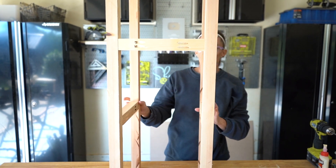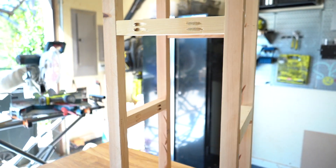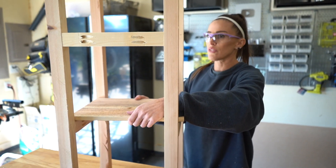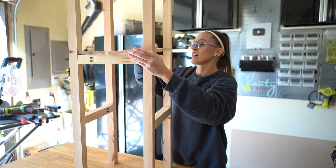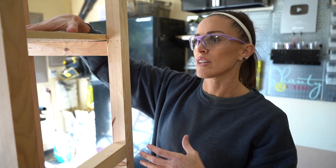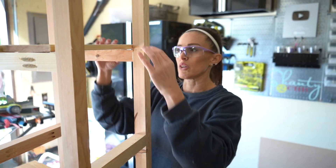We've got the frame done. The way this works is we'll have two shelf pieces that you can set either on the bottom shelf or the top shelf once the planter's done. That way, if you have different heights of plants, you can adjust it. That's why the rungs are really flexible — you can put them wherever you want on the inside.